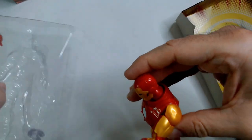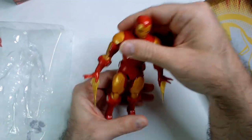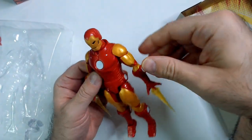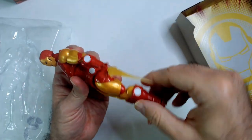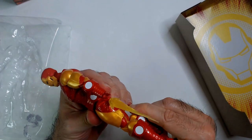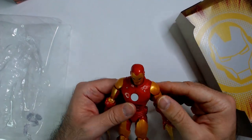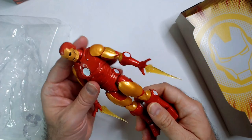There are elbow options which is always nice — standard articulation for these guys. The knee joints feel kind of stiff though. Feels like it's gonna break if I force them. Interesting — I'm not gonna do that. He's pretty much just gonna stand like this.